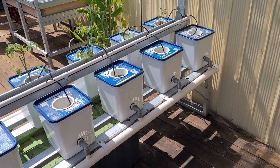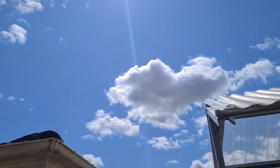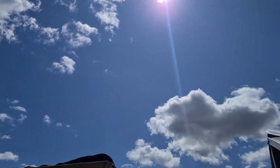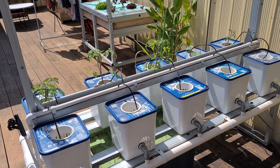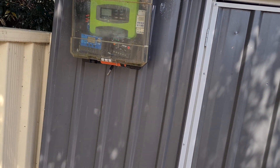Hi guys, I haven't done a video in a while so I just wanted to give you an update on where we're at. The sun's out as you can see, very sunny day which is good. After a couple of years of rain, we're just getting started on our systems, but before we get into that I want to show you the solar setup I've got here.